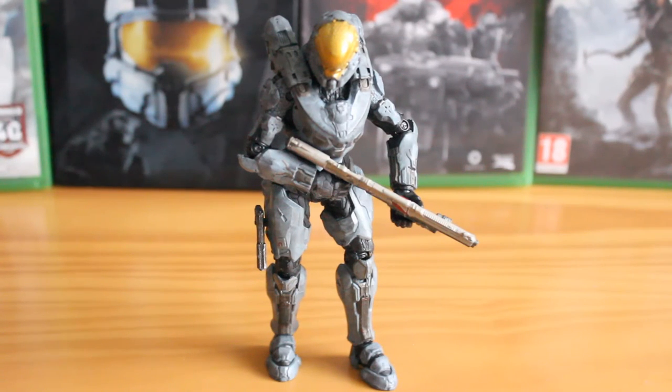Hello there, this is Jonathan with the SS Motion bringing you another review of a McFarlane Series 1 Halo 5 Guardians figure, this time looking at Spartan Kelly.